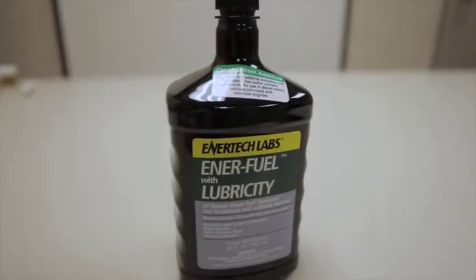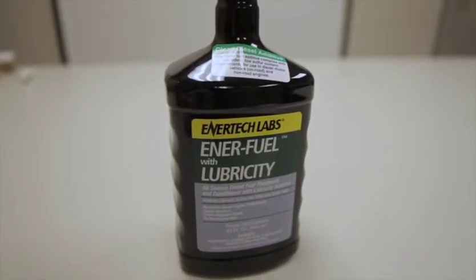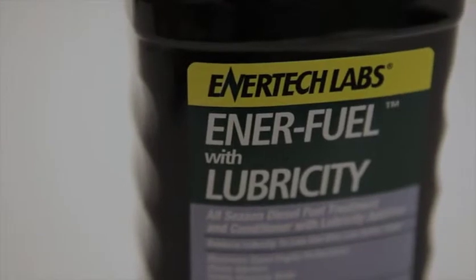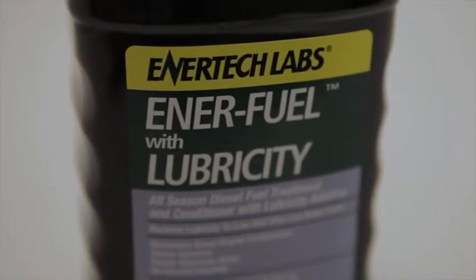EnerFuel at Lubricity. This product is made for customers that only want lubricity, or those that are running diesel engines on straight kerosene or jet fuel. It provides a very high amount of lubricity with an EnerFuel base.